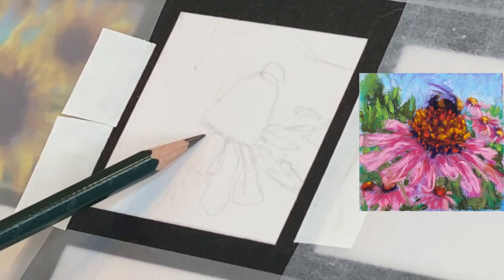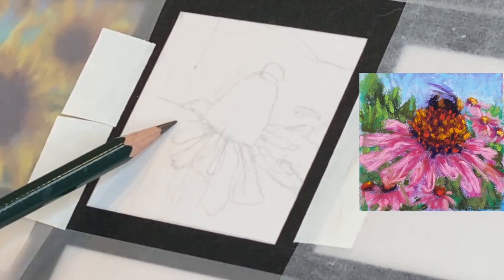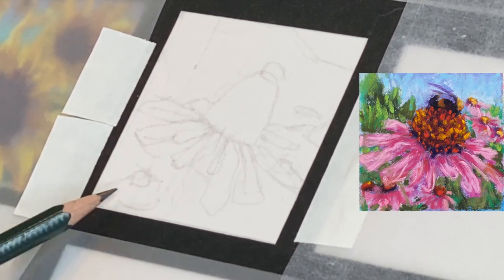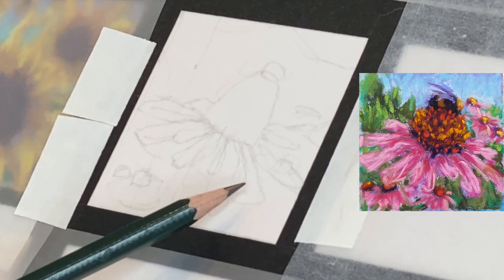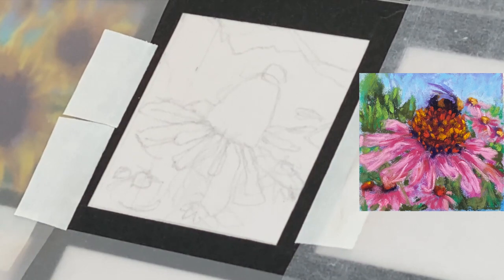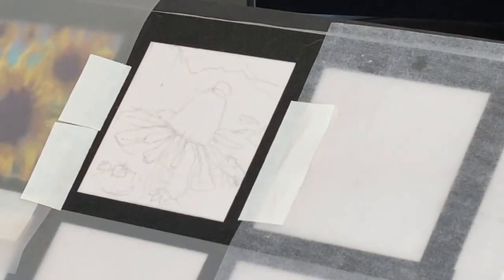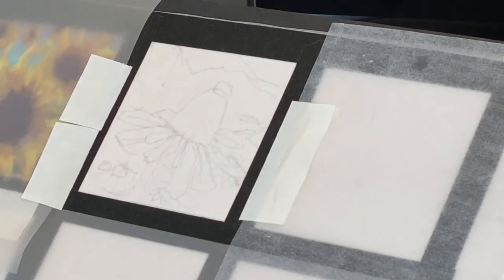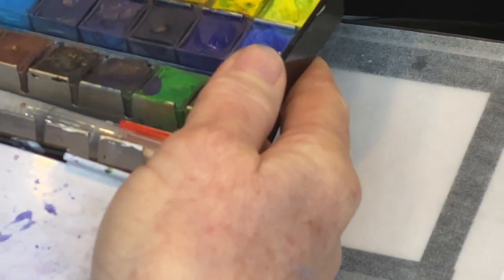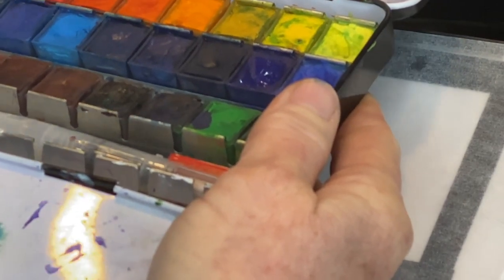I want to let you know in advance that there is a portion of this video that got out of focus. I'm going to replace that footage with a little tutorial on how to draw and paint flowers more correctly. So just be advised you're going to get some extra content to replace what got out of focus — I think my head got in the way. You're still going to get a lot of footage and should be able to recreate this painting just fine.